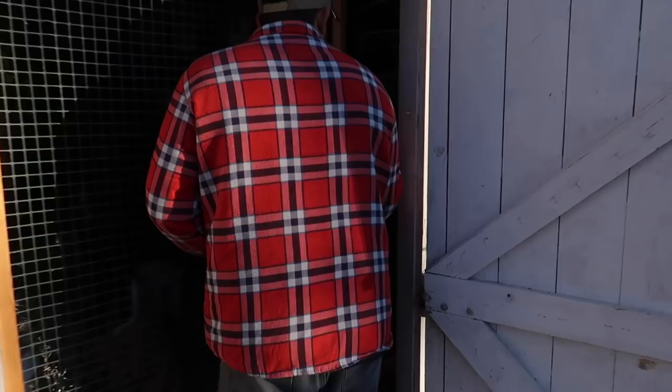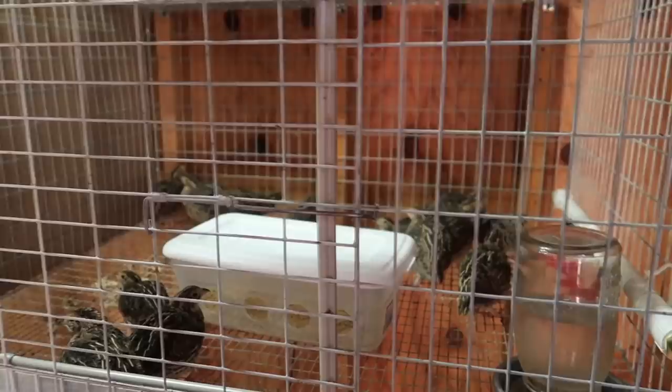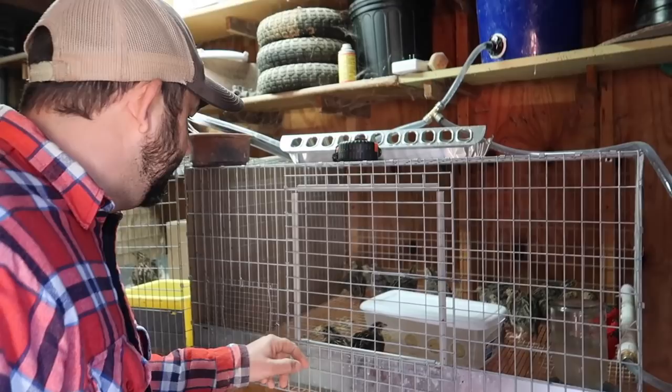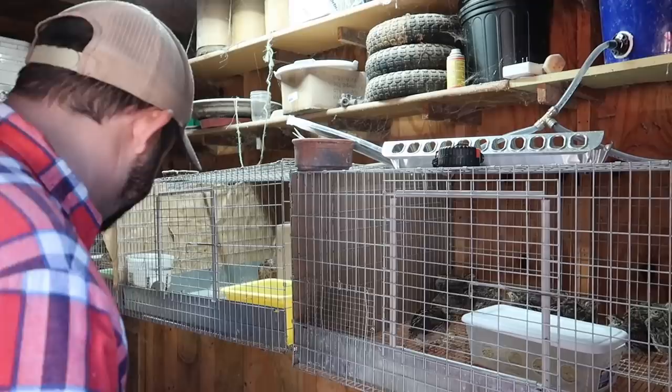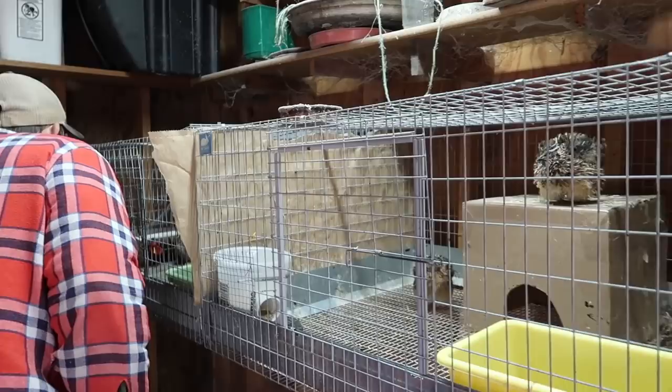Let's go check on the quail. These are the youngest ones that I have. I'm actually going to be building them a new pen starting today. It's going to be our grow-out pen for all of the quail that we're going to be raising. Looks like everybody else is doing fine. I love having the automatic water for the quail — it makes doing their daily chores so fast. A five gallon bucket of water lasts them almost a month.